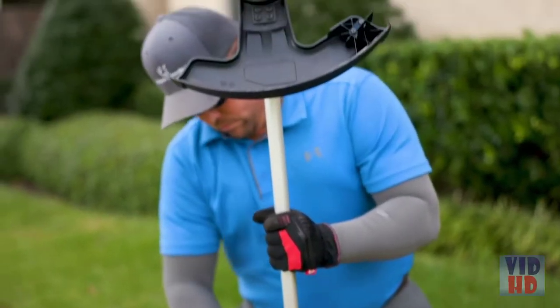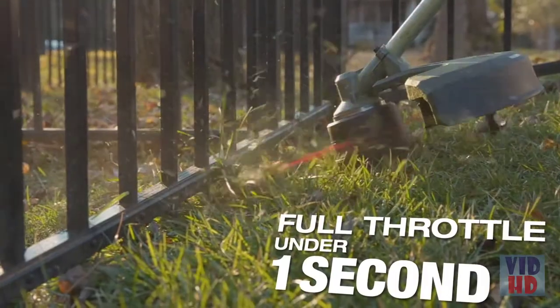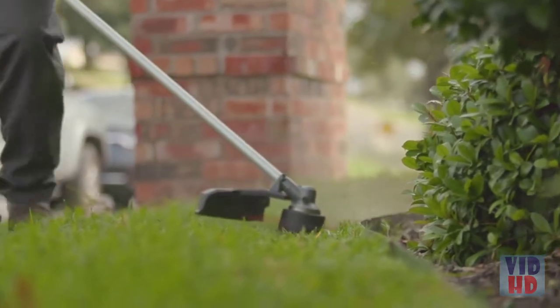I didn't have to hear the noise. It's lighter. It wowed us. Hit the trigger, it's on and you're not fumbling around trying to pull start it or choke it. With the Milwaukee String Trimmer, you just hold the handle down and it'll get rocking and going and you can get to work real fast.